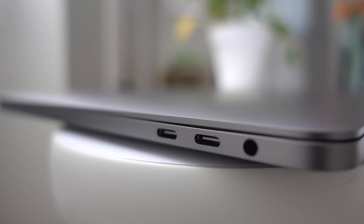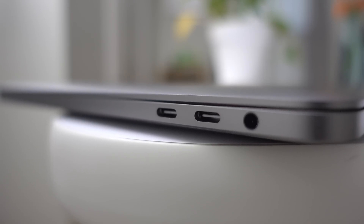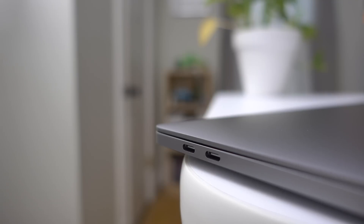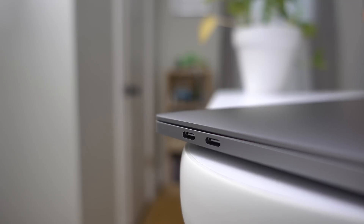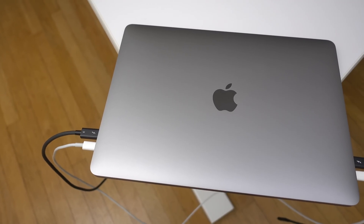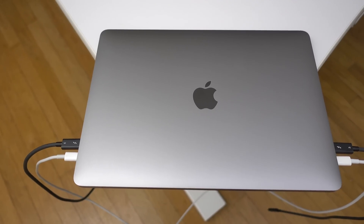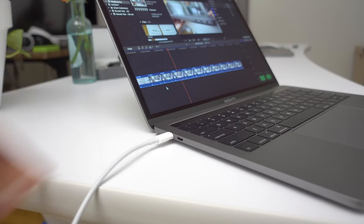The Touch Bar enabled MacBook Pro features an additional two USB-C ports on the right side of the chassis, next to the 3.5mm headphone jack. There are obvious benefits to having more ports — you can connect more USB and Thunderbolt 3 enabled devices. But the biggest benefit, at least in my eyes, is the flexibility offered by having ports on both sides of the MacBook Pro. Since USB-C cables are used to charge the MacBook, it means you can plug in charging cables on either side.